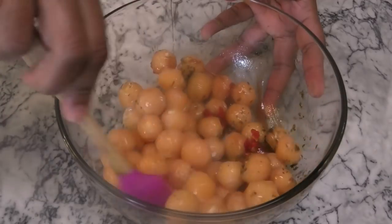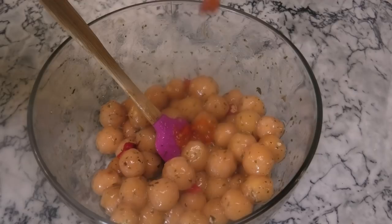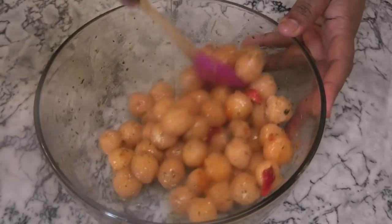You'll want to mix it all together. Now if it's not spicy enough for you, I also like going in with some Bertie's pepper sauce — I really like the flavor that it gives. Mix that in, adjust your salt, and then your chow is ready to be served.